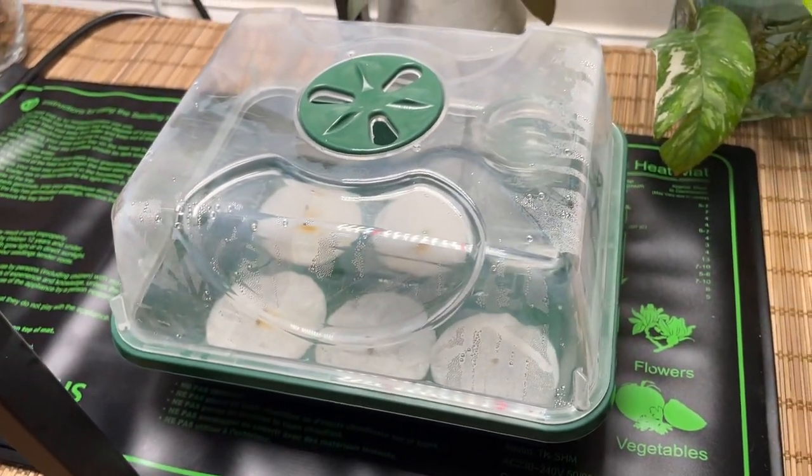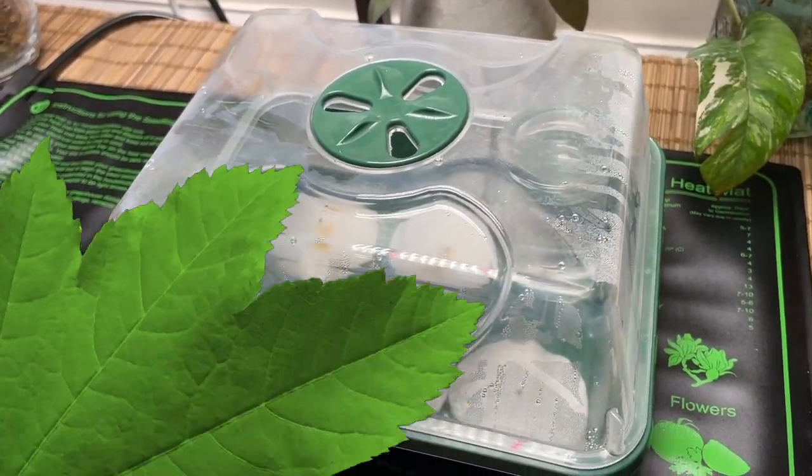I'm really pleased with the propagation box so I would definitely recommend it. Thank you so much for watching everyone. I really hope you enjoyed the video. If you are growing this plant yourself and you've got any good care tips, let us know in the comments below. Take care everyone and I'll see you all soon.